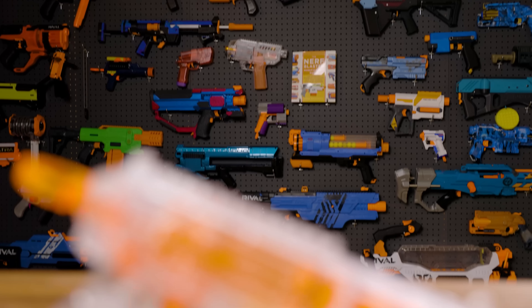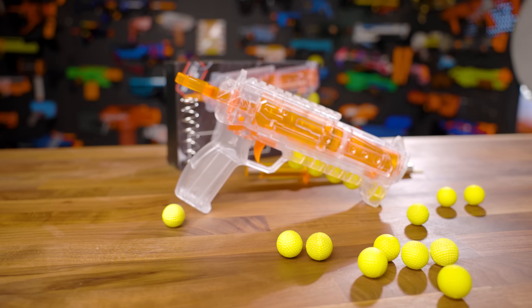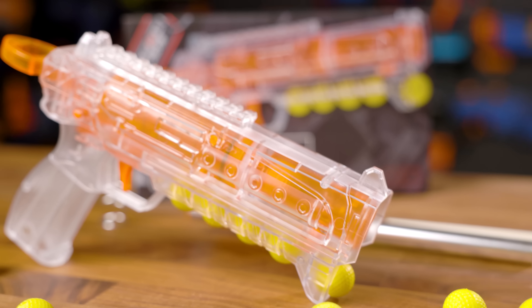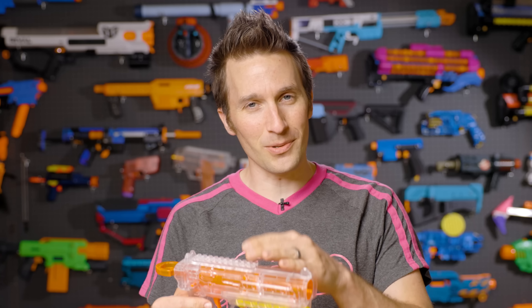I'm Luke. Today on Out of Darts, we are going to check out the Worker Cheetah. Worker is one of our largest partners here at Out of Darts, and they are constantly pushing into this space — the space of completed blasters. They started this a while back with the Hurricane blaster, the little six-shot revolver unique magazine blaster, and now they've continued that with offering the Worker Cheetah.